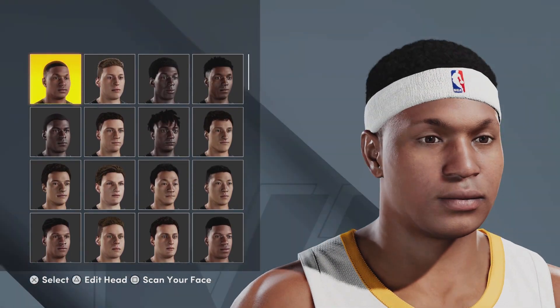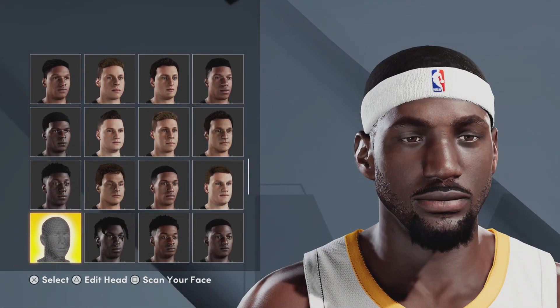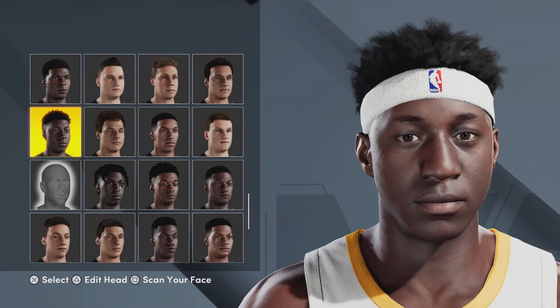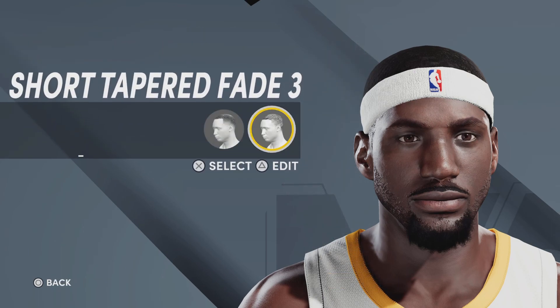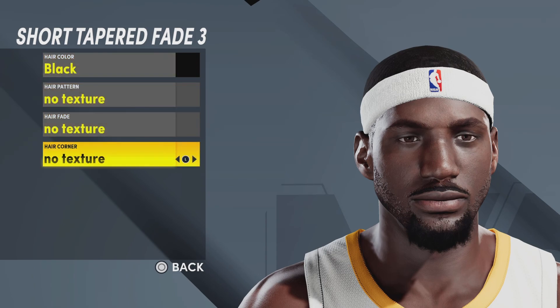For the preset head, go down six times from the first one and you'll find this one. Of course it won't look like him yet — you'll have to edit it. He'll be in the seventh position, to the left. Press triangle on his head. For the hair, we're going with short tapered fade three, hair color black, and no texture.